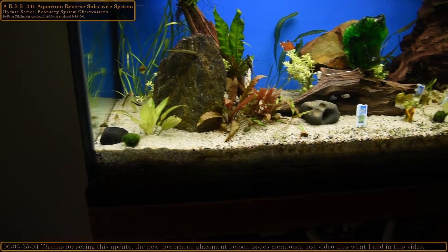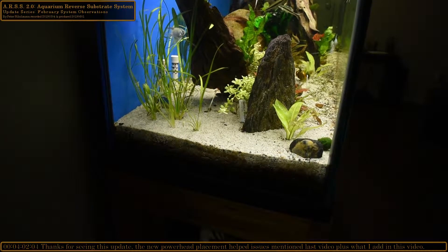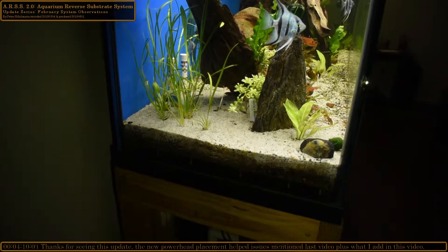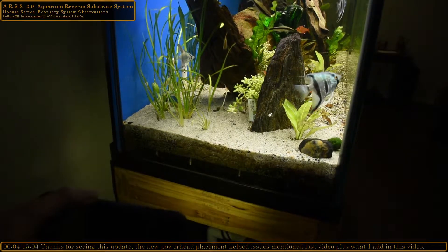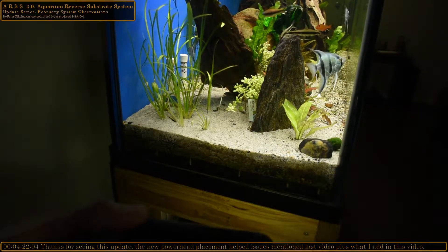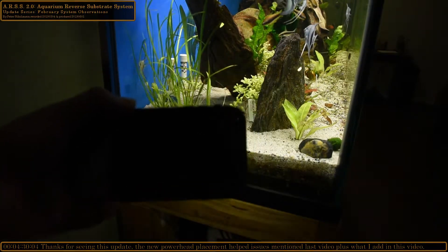We're going to come over to the side with the dwarf sagittaria. The gravel has reset a little bit here — this side also went through a full tumble. When I pulled out the sword plant, all of this just started bubbling like crazy. It took almost a week for it to finally calm down.